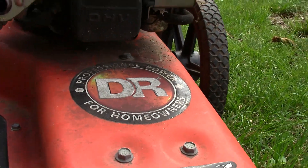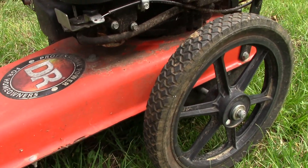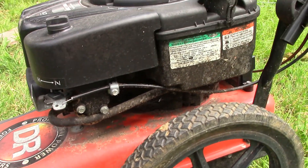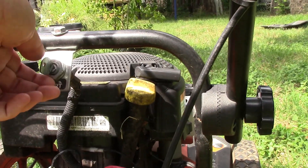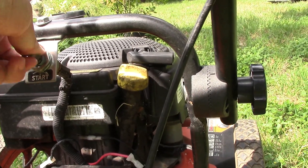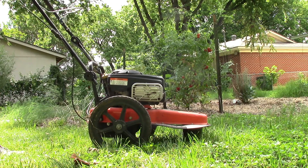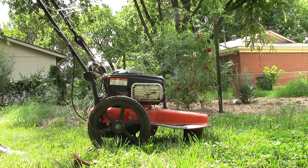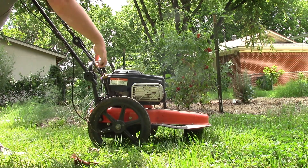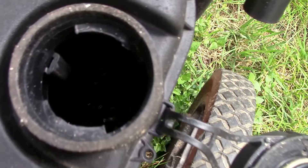The subject of today's video is the walk-behind DR trimmer mower. Self-propelled Pro XL electric start, 8.75 Briggs & Stratton professional series engine. Weighing in at 90 pounds with 14-inch resin wheels and a 20-inch cutting width. This trimmer was not a cheap purchase in its day, and that's what makes it so much sadder that it's in such sorry shape now.